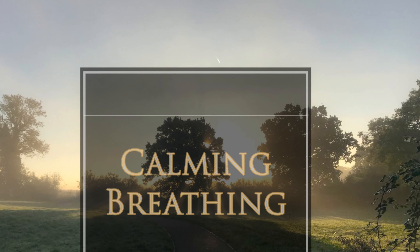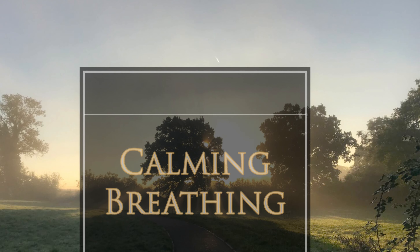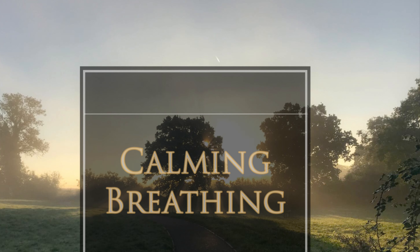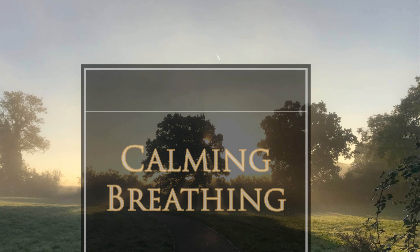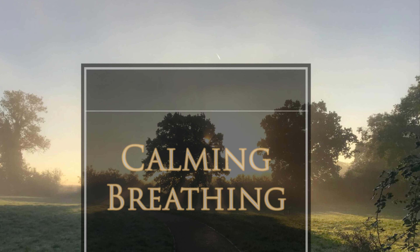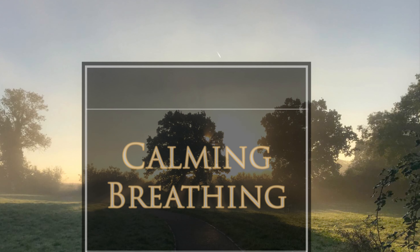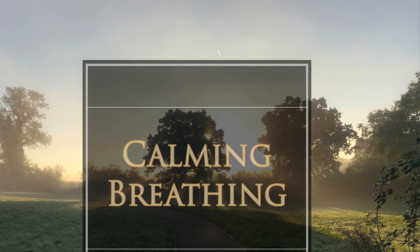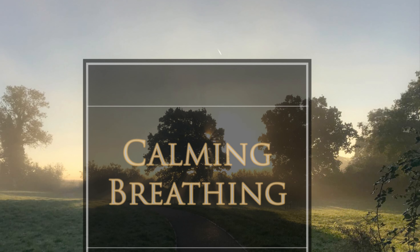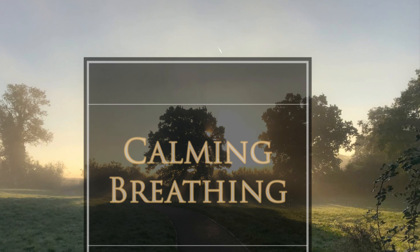Breathing in for four and out for seven. In through the nostrils, down to the tummy, and then back out past the nostrils or through the mouth. Just quietly sitting with the breath for a few moments, practicing this calming breathing. Slowing the body down, slowing the mind down, allowing the body to relax.